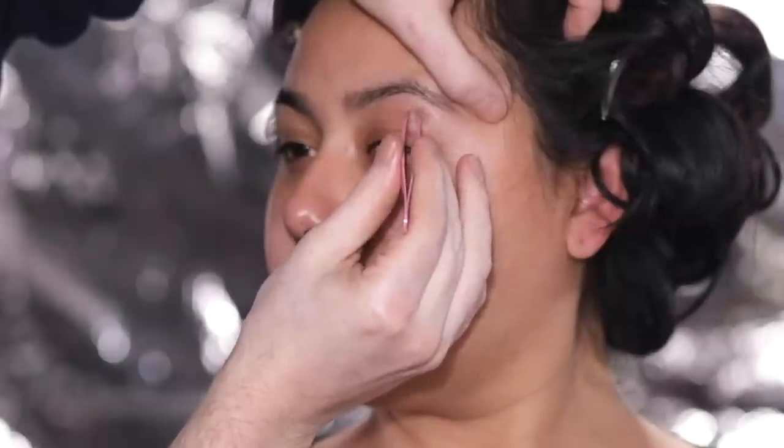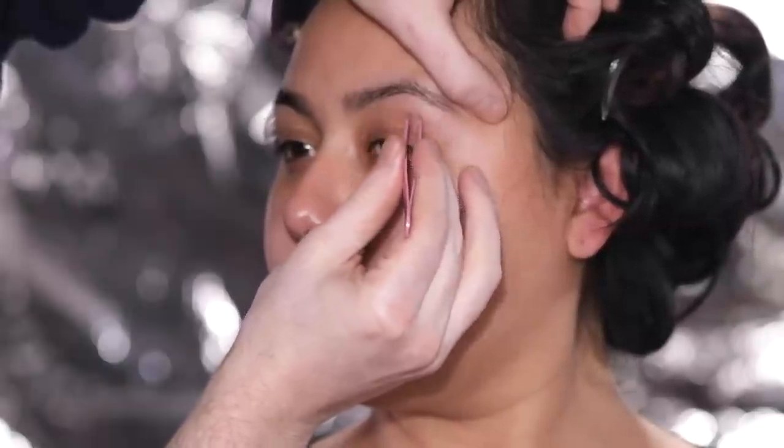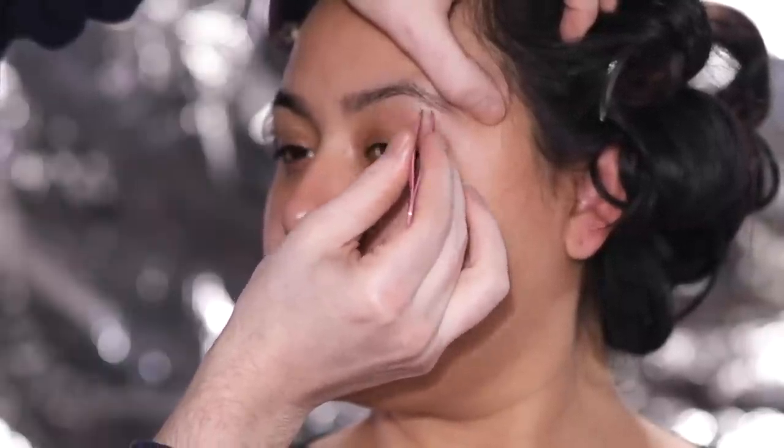Next up, I'm just taking some tweezers and cleaning up her eyebrows a bit — nothing too intense, just removing any of those stray hairs. You can even use a face razor blade for this if you'd like, but this is the direction I'm taking today.